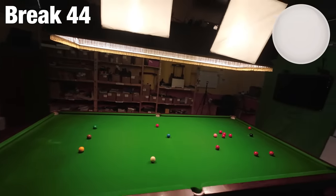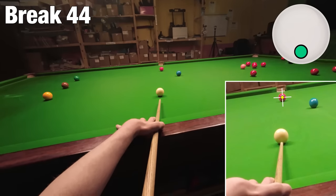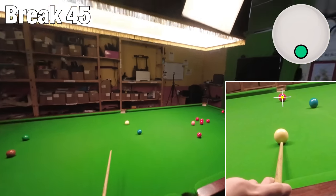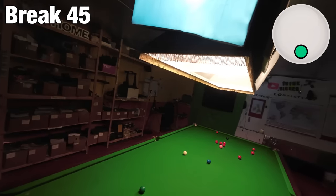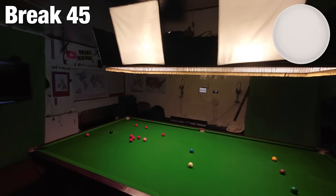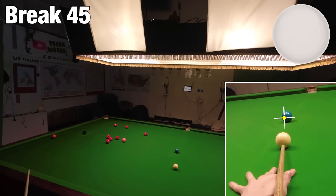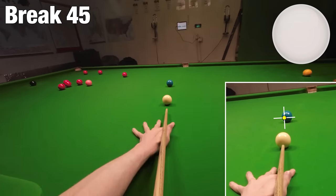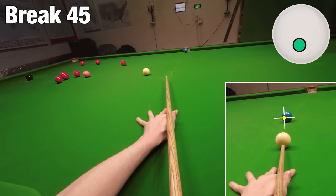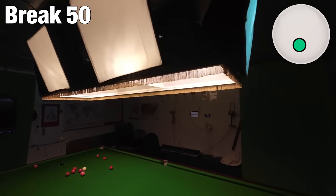We can just play this straight stun shot now. We got rid of the most awkward red already I think. One or two in the middle there will be a little bit tricky, particularly the one on the pink spot — that's the one that needs to go fairly soon. I can play for it now but it's a little bit more risky than it needs to be from here, so if I don't get on it perfectly I'll end up on nothing — it's a bit of a silly thing to do from here.